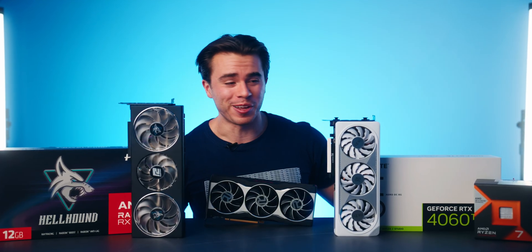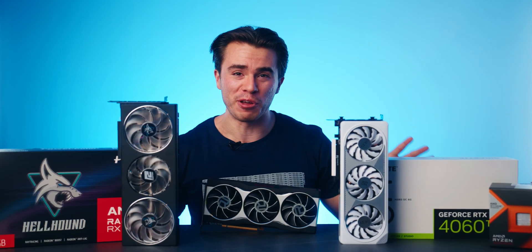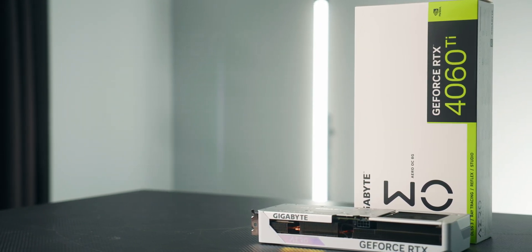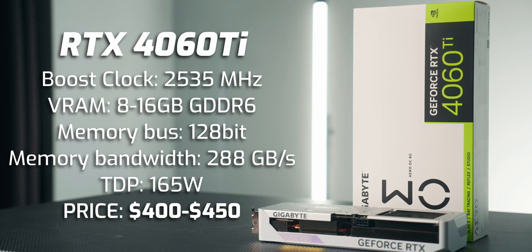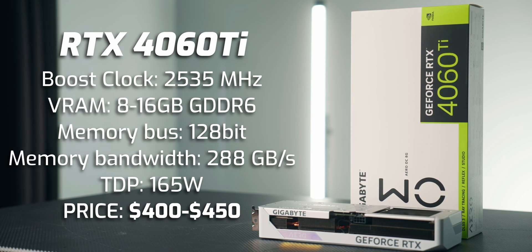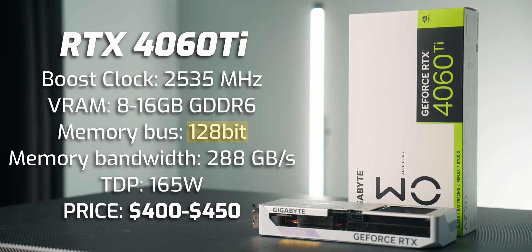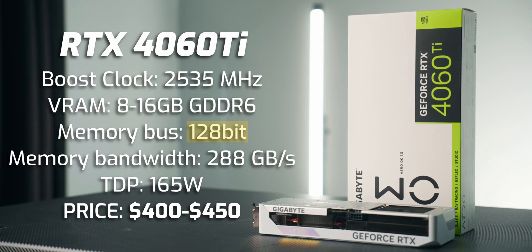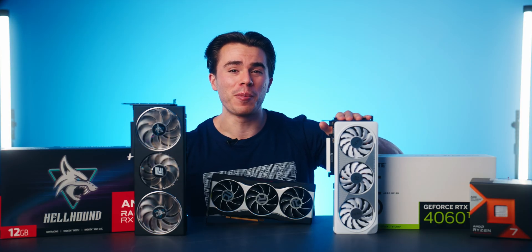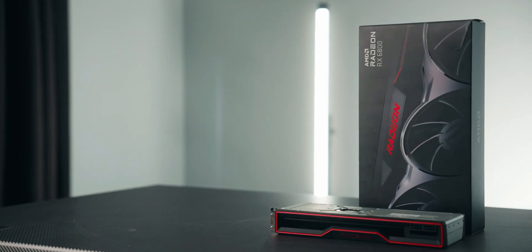There are quite a few differences between all three of these graphics cards, starting with memory. The RTX 4060 Ti comes in an 8GB model and also a 16GB model, but in my opinion it's not that much different because the memory bus width is still the same. Both models come with a 128-bit memory bus, meaning memory bandwidth is still 228 GB/s. So the situation doesn't change much on the 4060 Ti even if you upgrade to 16GB — which is what the Radeon RX 6800 has.